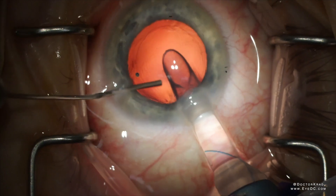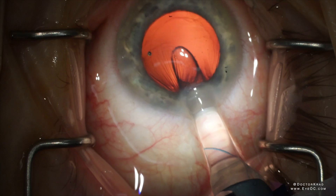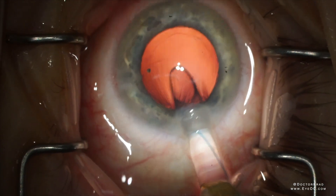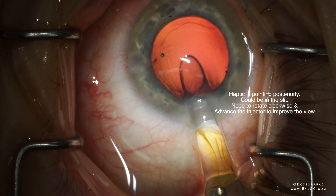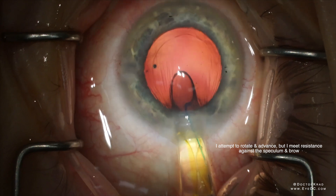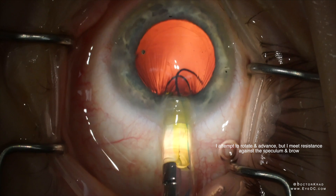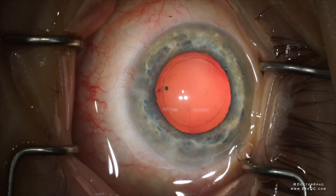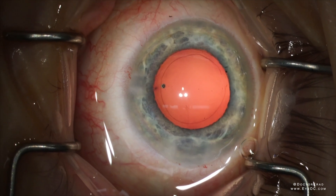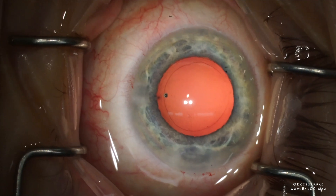This is a shallow eye with some posterior pressure — everything kept wanting to come forward. See how the haptic went through the slit posteriorly? It's going all the way posterior, it's kind of twisted, and I can't rotate. I'm meeting some resistance, so eventually it just comes out. I'm going to try again — inspect the lens, reload it, and then try to inject again.